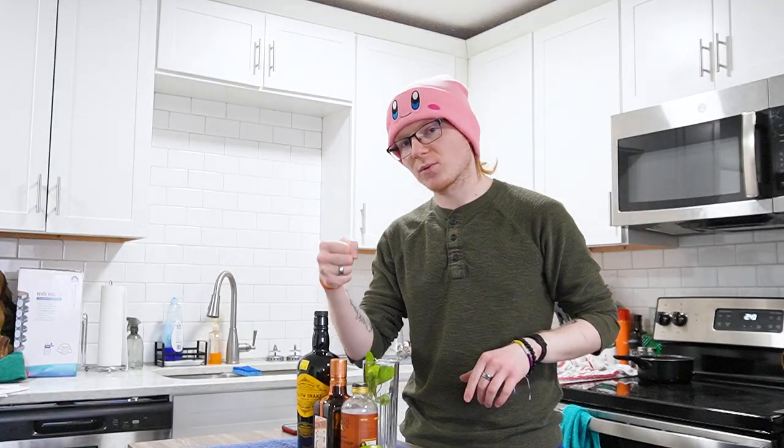It's common here to do a blend of rum, so if you'd like to, you can go ahead and do that, but a high-quality Jamaican rum like Appleton Estate by itself will do a pretty good job.